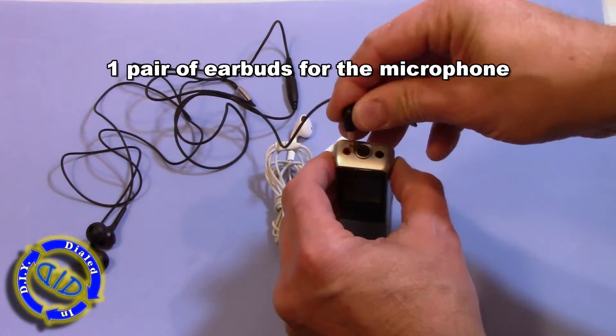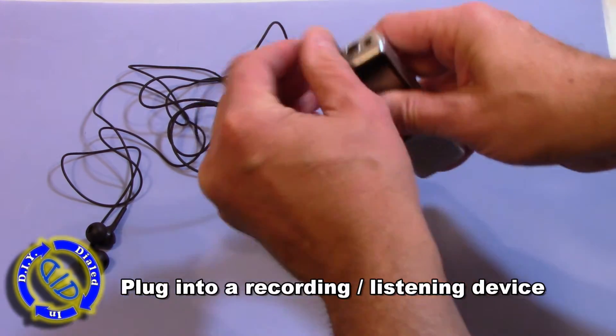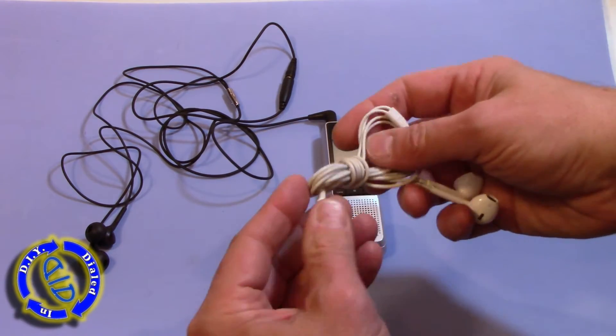The first thing we're going to do is take the earbuds and plug them into a microphone port on some kind of a recording device. I'm using a little handheld dictation device that has a port for both microphone and earbuds.